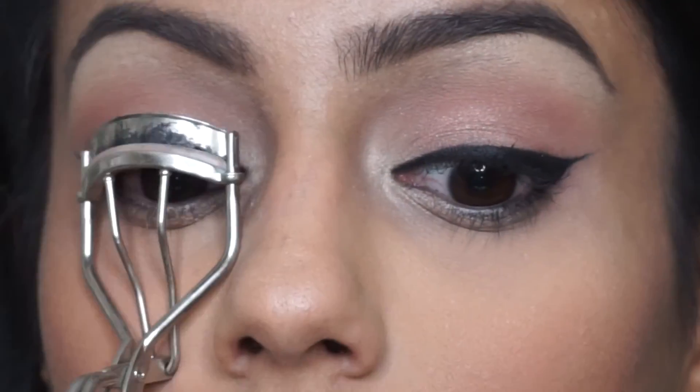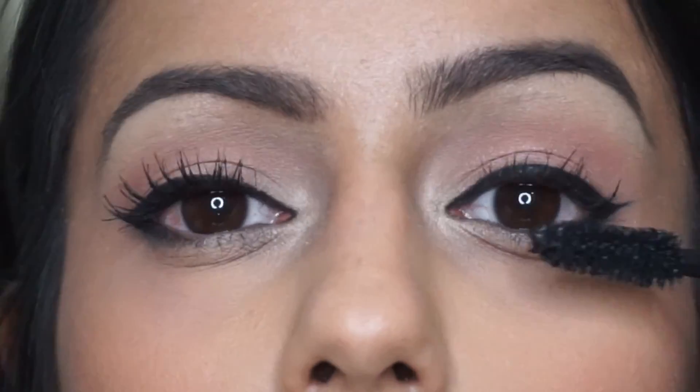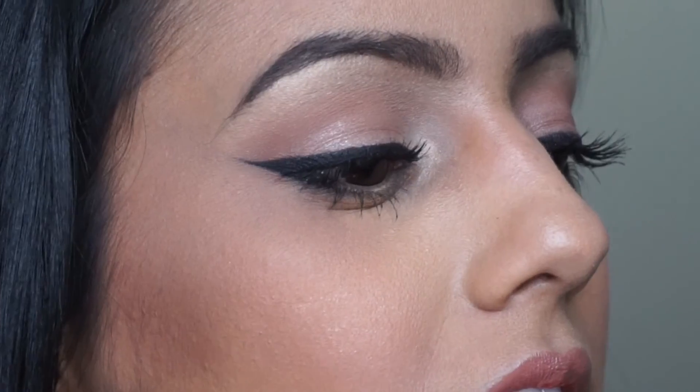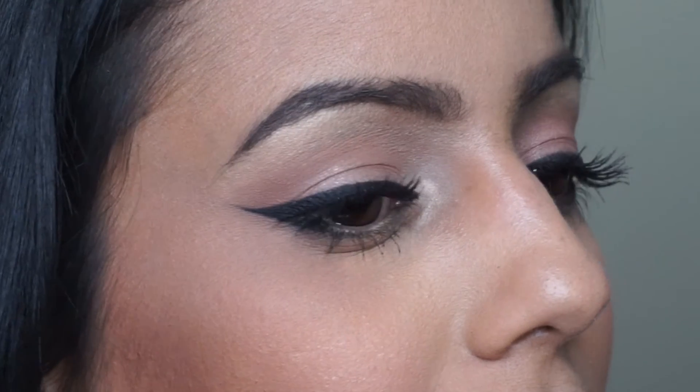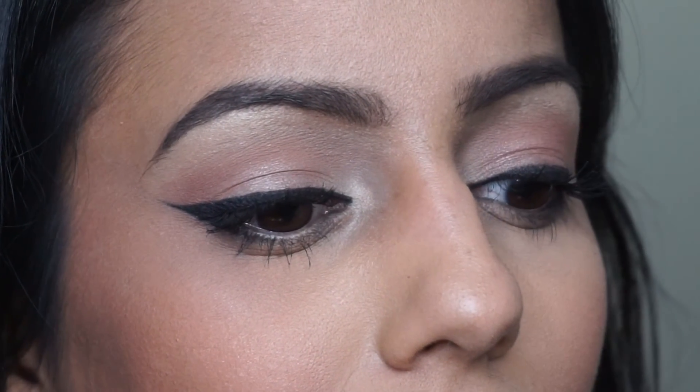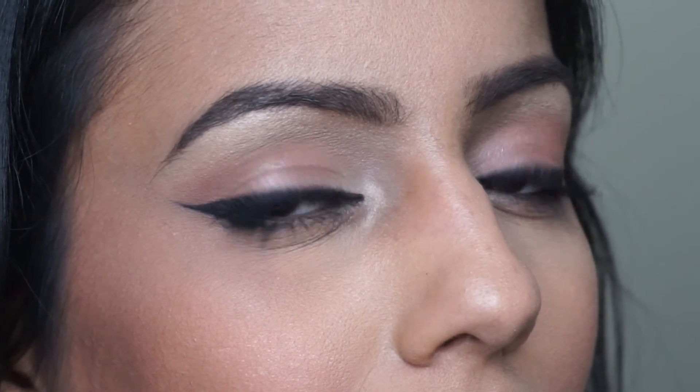To finish the look you just need to curl your lashes, add a tiny bit of mascara, and if you want to add lashes you can — I didn't add lashes for this look. And there it is, that's the look completed! I hope you were able to find some useful tricks for yourself. If you have any questions comment below, and if you try out this look please show me — hashtag simsagoo on Instagram. Hope to see you soon!